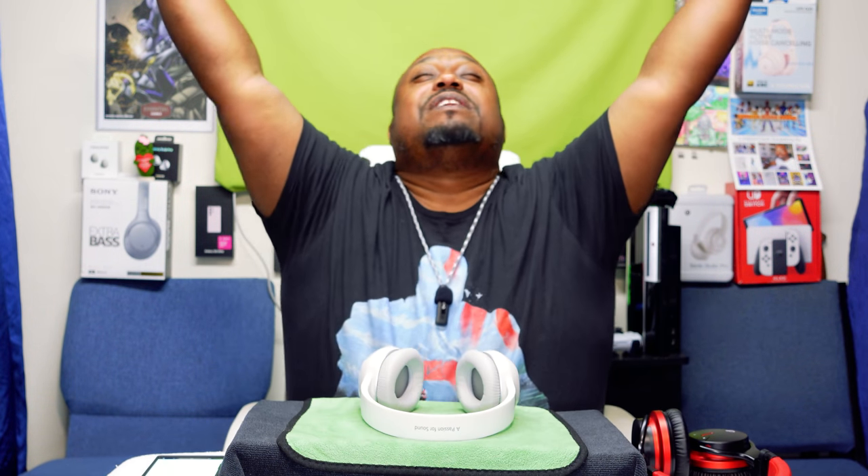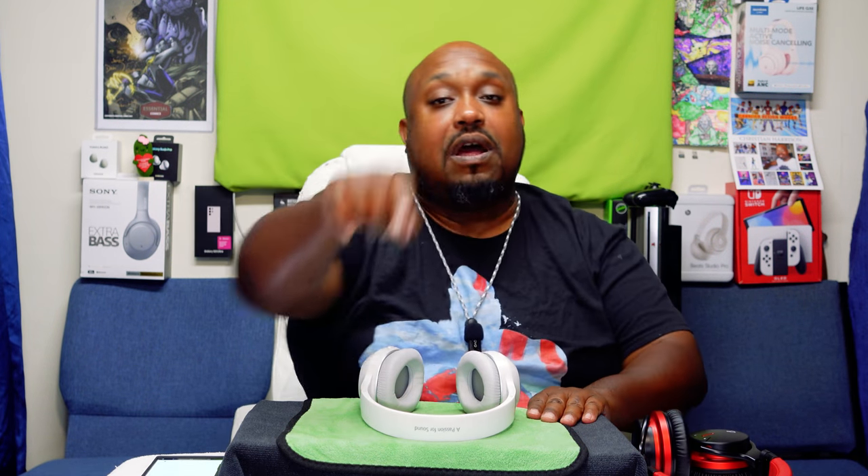Hey guys, before we go — please like, share, and subscribe. We're almost up to 1,000 subs, so I want to thank my new and current subscribers for rocking with your boy. I know I haven't been doing as many videos lately — just dealing with life. Once again, this is your boy, the Ghettographer aka Pastor Tech, thanking you for another unboxing video. Hit the notification bell so you're notified anytime we drop a new video, and give us a thumbs up. Got some more unboxings coming soon — have a wonderful day!